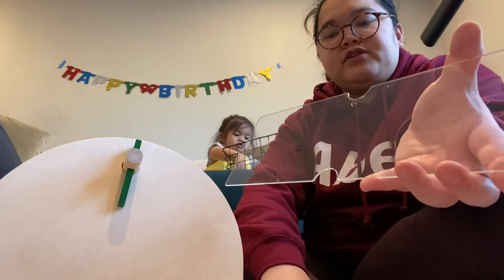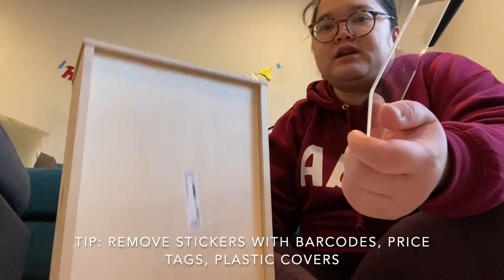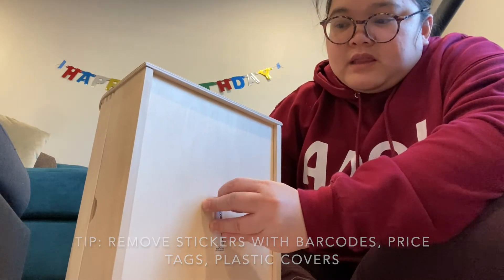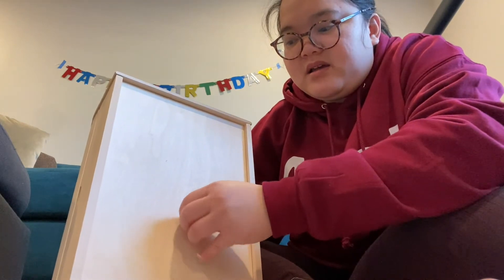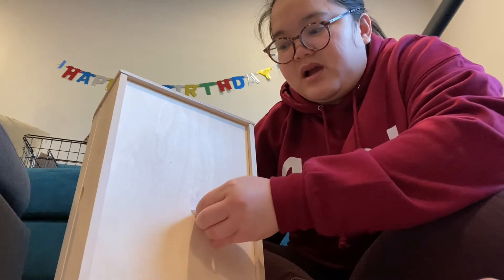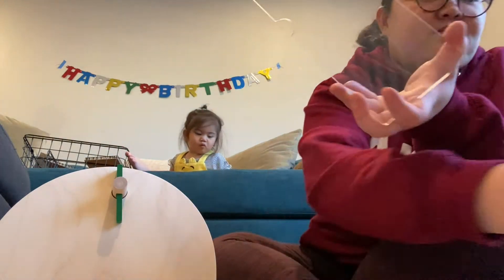So my tip for you guys, since we are Filipino — sometimes we don't remove these protective covers, or we don't remove the tags from our items. What I learned from KonMari is to always remove them. Sometimes that's all it takes for your area to look nice. A lot of us keep unnecessary tags on things, but they're meant to be removed — on phones, on appliances — so things look nicer.